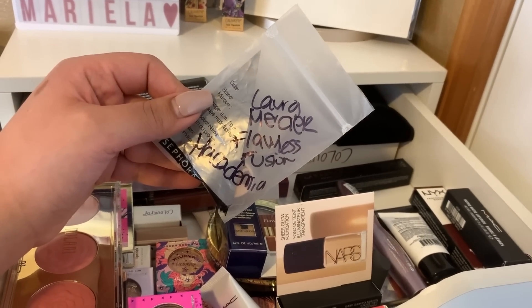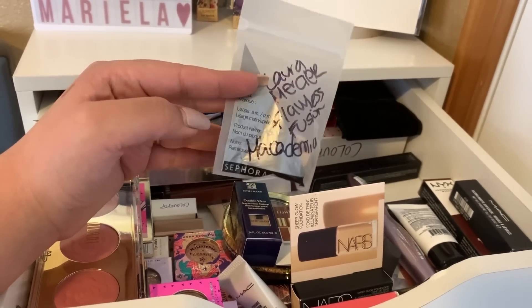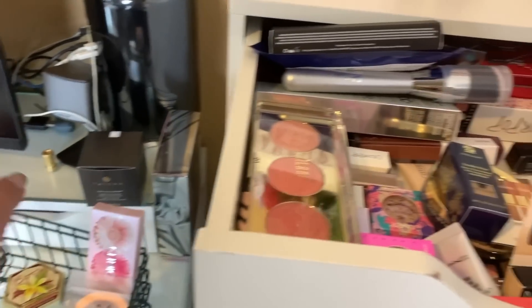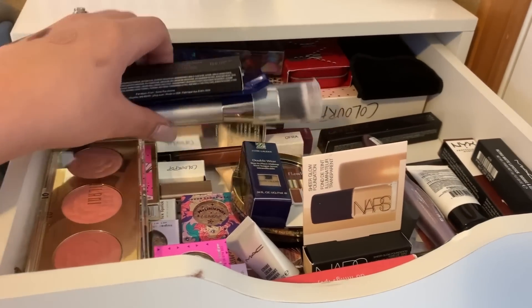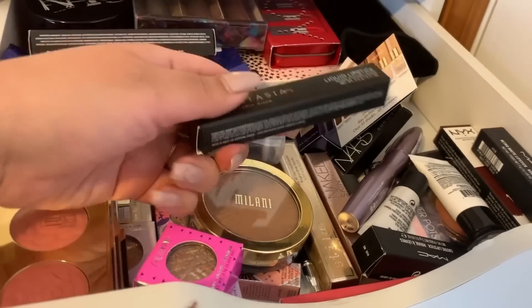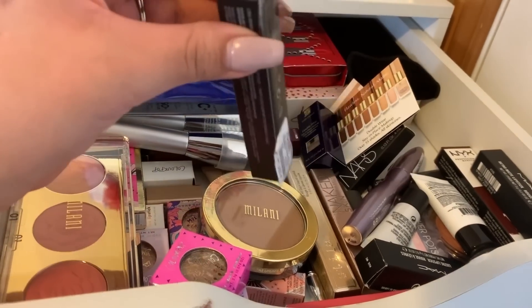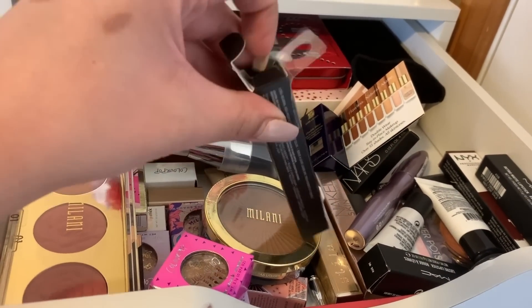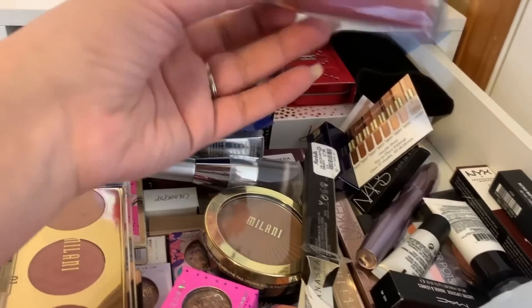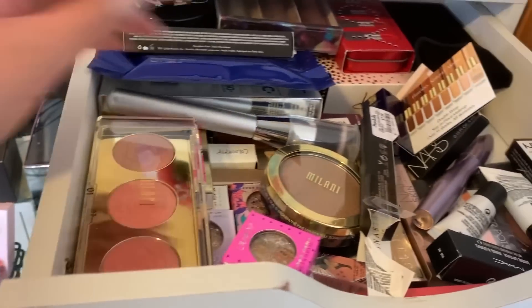This is a sample by Laura Mercier — it's a Flawless Fusion and I have mine in the shade Macadamia. I think I'm going to pick another foundation as well, but this one I really need to finish up or put it in my everyday drawer. From in here, I also want to take this one by ABH — it's a liquid lipstick in the shade Poet. I got mine from Marshalls. I want to try this lipstick out. It's really pretty, so we'll take this for a lipstick this week.